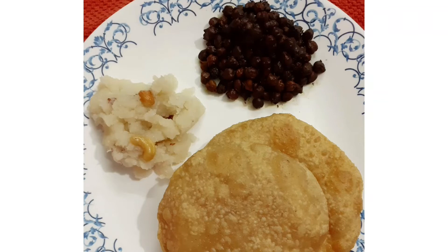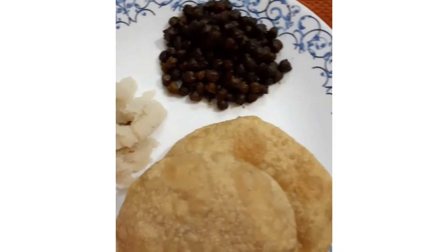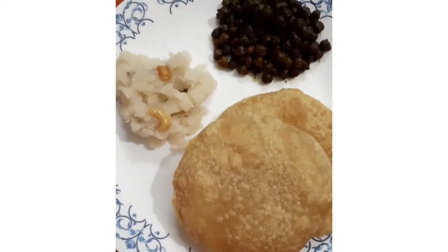Hi everyone, today we are going to make prasad for Ashtami. We will be making chane, puri, and halwa.